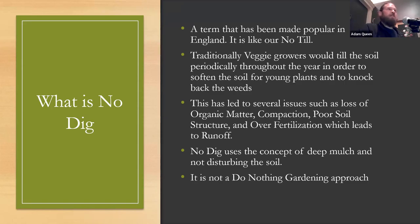So what is no-dig? This is a term made popular by veggie growers in England — more of a traditional row crop kind of thing, but I think it can be utilized in the landscape as well. They call them market growers now — used to call them truck patch farmers. They would go in, till a plot of land throughout the year, and apply chemical fertilizers like ammonia nitrate for green plant growth. But this led to problems such as loss of organic matter, compaction, poor soil structure — things just did not grow well.